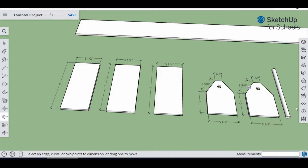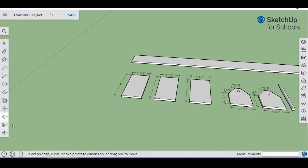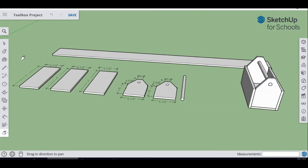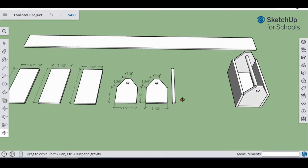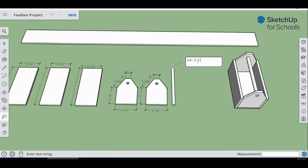For the last piece to label: we're not going to label the dowel separately — instead, come over to the label area, go from the end, and it should show three-eighths inches.